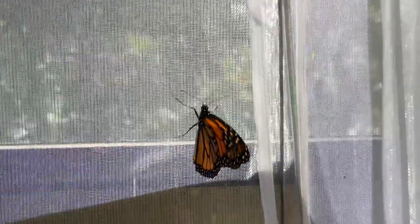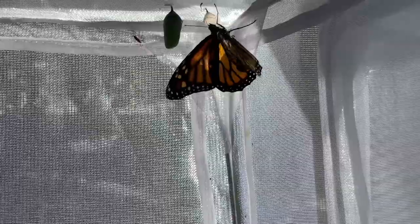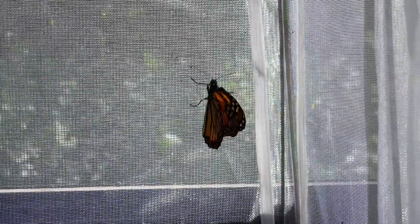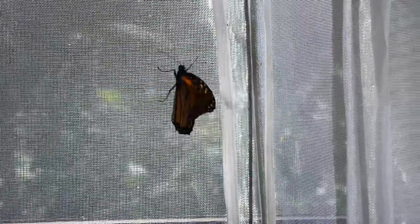Oh, how great it is to have monarchs in the house again! I'm seeing fewer monarchs in my garden — a lot fewer — so I'm going to be bringing some in again. They're looking good. I've chopped all my milkweed back.